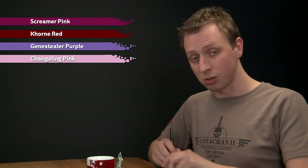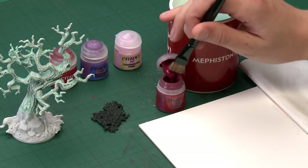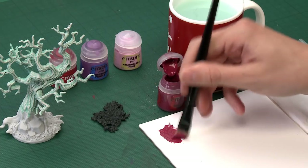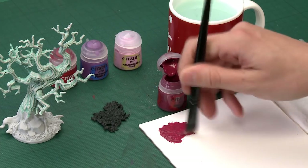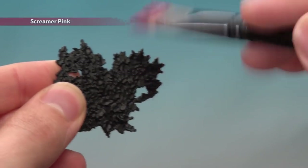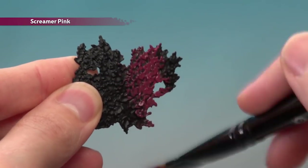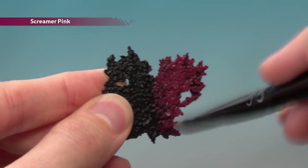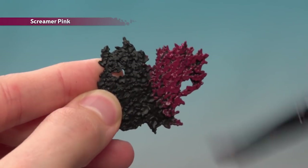Starting out with Screamer Pink, I'm going to do something a little bit unusual. I've got a large dry brush and I'm going to use it to get some paint onto my palette like you normally do, but I'm not going to thin it out with any water — I'm just going to work it in. So I'm almost creating a normal dry brush here but the paint's much wetter than we'd normally have it. What happens is you start dry brushing like you normally would onto the leaves, and because the paint's wet you still cover the majority of it, but you can see I'm still leaving some black in the recesses, so really quickly we get some depth on those leaves.